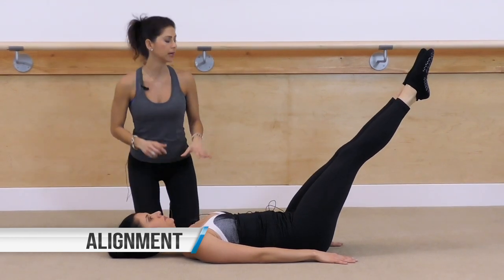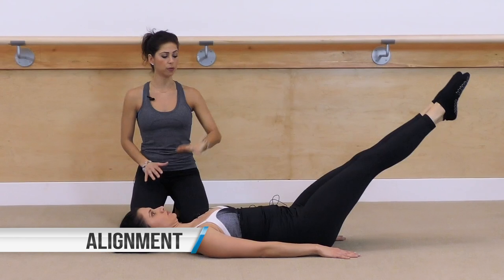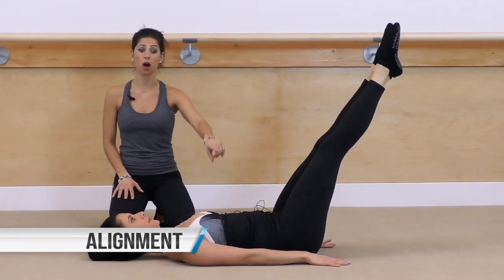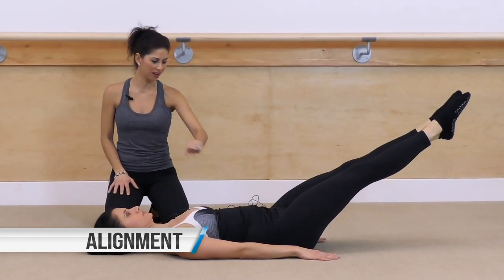Keep that nice neutral optimal spine. Now lift your legs back up towards the sky when you're ready. Her core is working hard — it is right where it needs to be for doing this abdominal work.